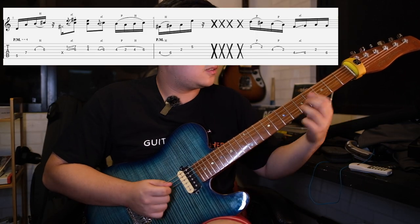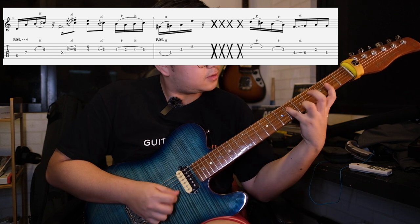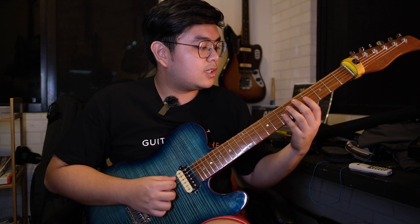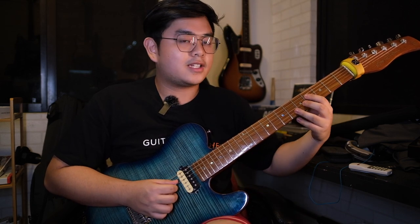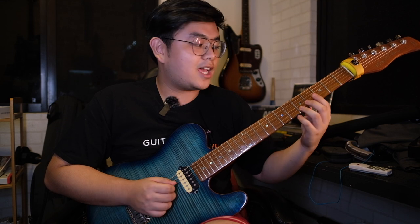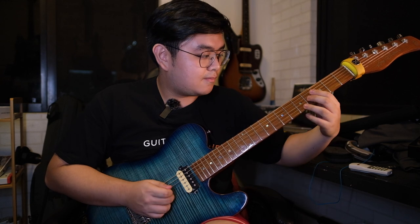Moving forward, we have these two measures. We're going to do the 1, 5, 6, 7 pattern right here, then a mute, then a double stop slide. Then we're going to do this line right here. So all together.